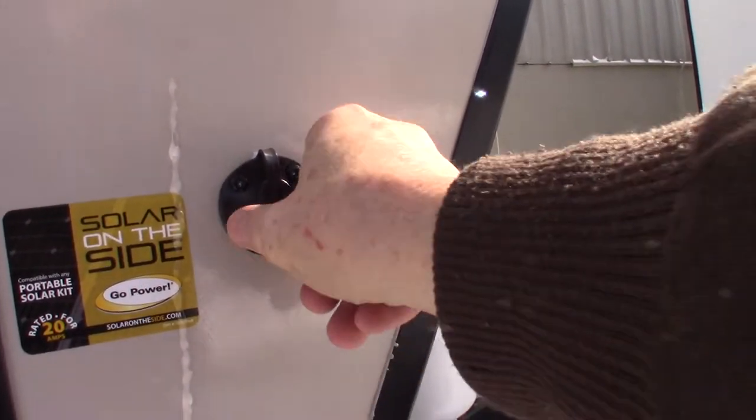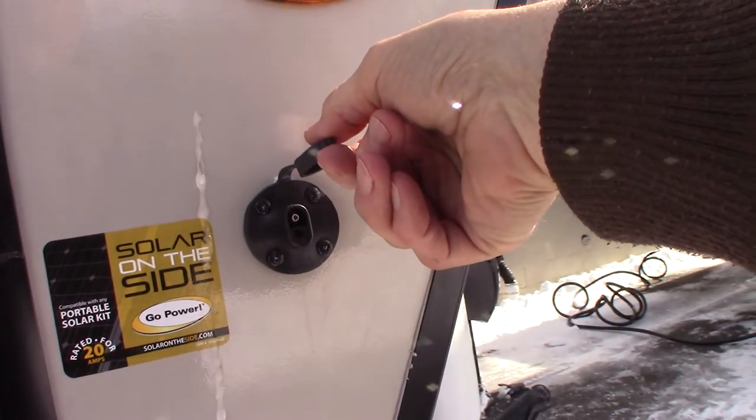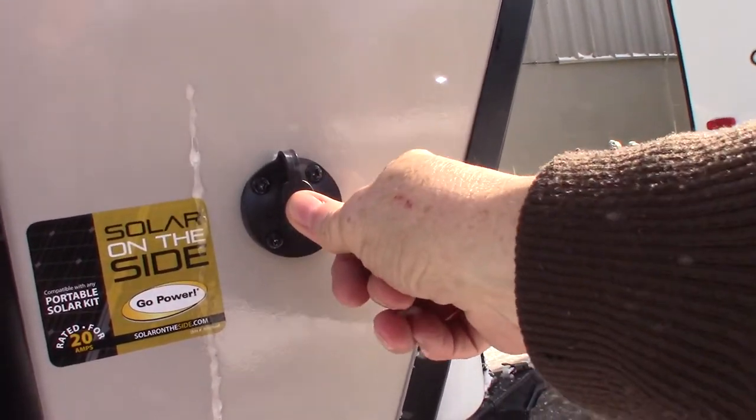If you wanted to get a solar battery charger — just a panel to charge your battery — it would plug in right there.